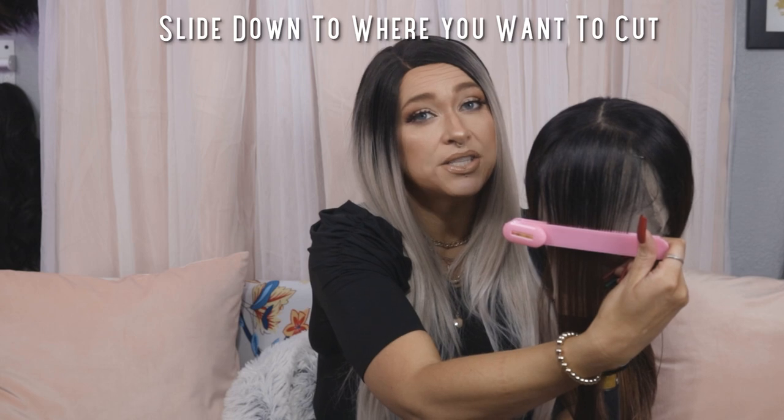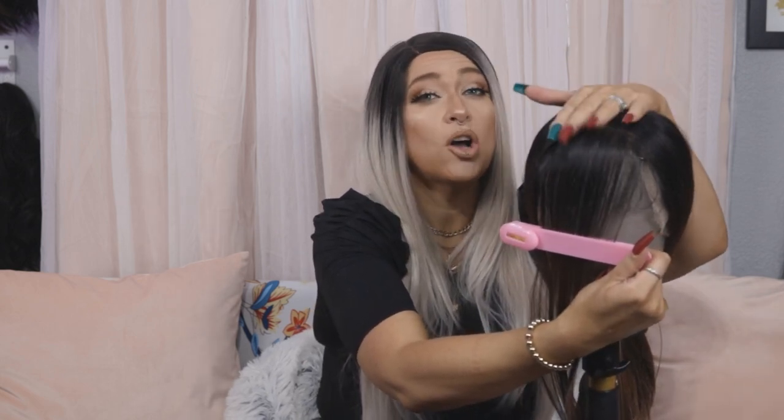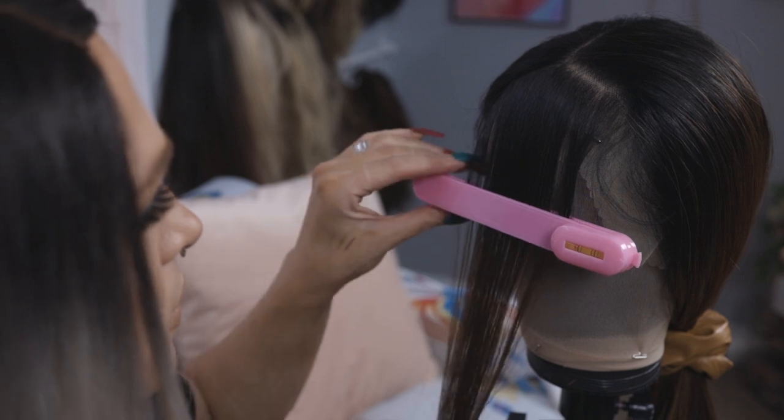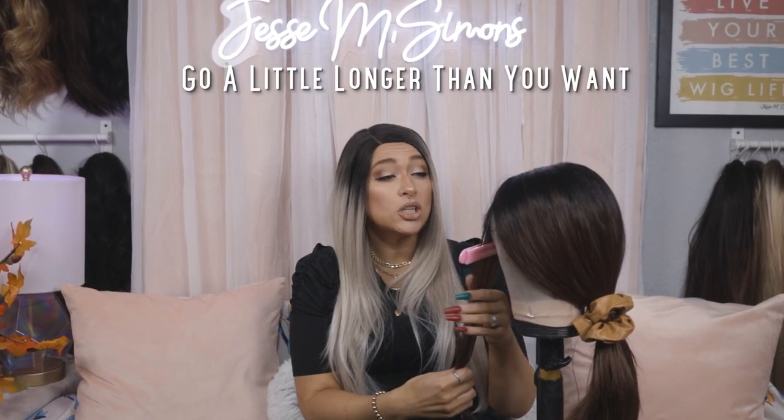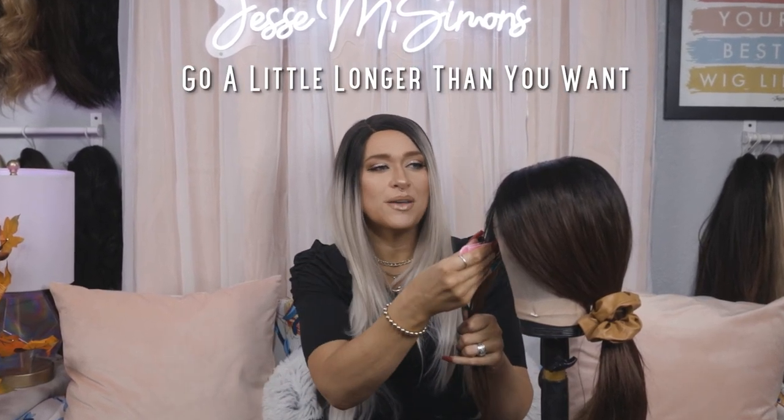Then slide it down to where you want your bangs. One thing you can do to make it easier — if you're really unsure where you want the bangs to go — you can throw the wig on first and put it in so you can really see where you want those bangs to lie. You can absolutely do all the measuring on your head. I also always recommend going a little bit longer than you think you want, because it's easier to trim them up, especially if you're going to do point cutting at the end.